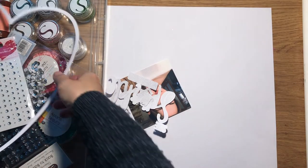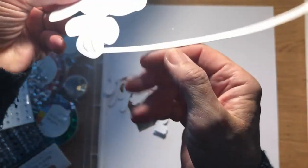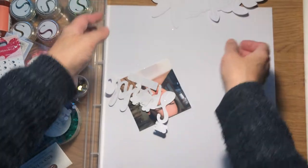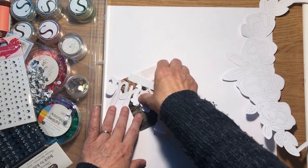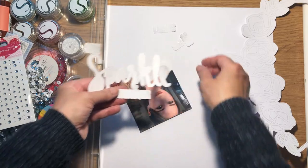Also on my Silhouette, I cut out this Paige Evans file. And as you can see, I've just started sticking a couple of the pieces on already. Also I cut out a title which says, 'She leaves a sparkle wherever she goes.'